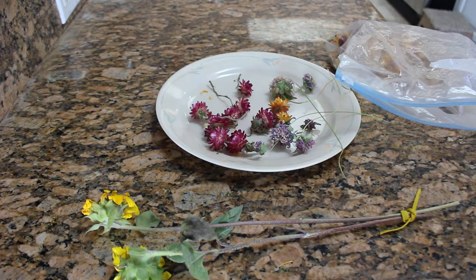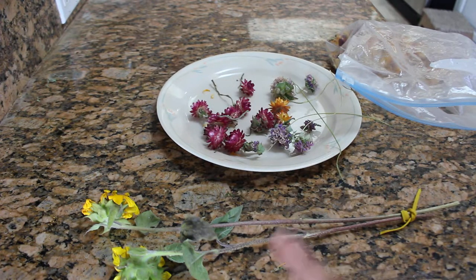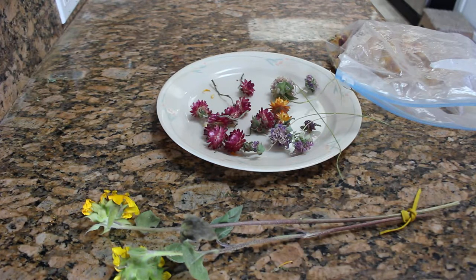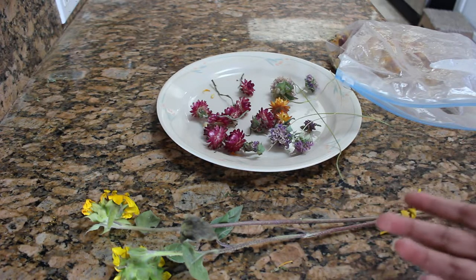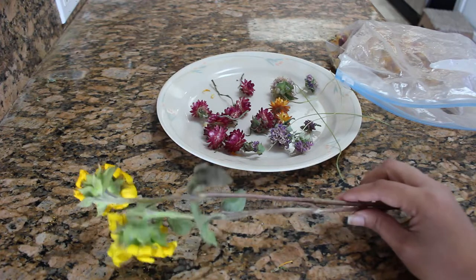Straw flowers work great in wreaths, headbands, and so on because they don't have herbal value. Sunflowers don't really have herbal value as far as petals are concerned either, so they would be better off being used in dry arrangements, wreaths, and headbands. I personally enjoy making dry arrangements with some color to give as gifts for Christmas and other occasions.